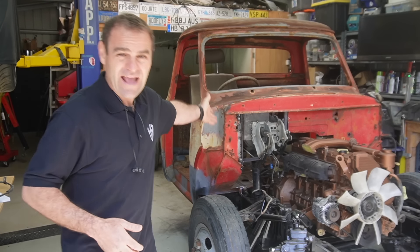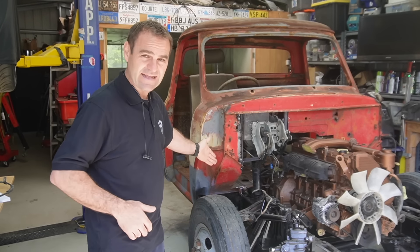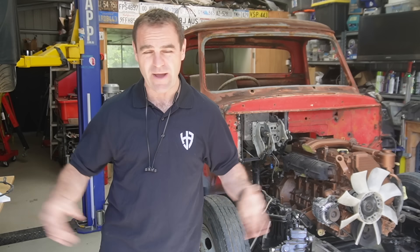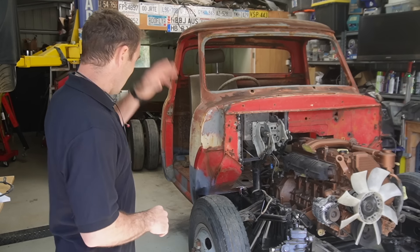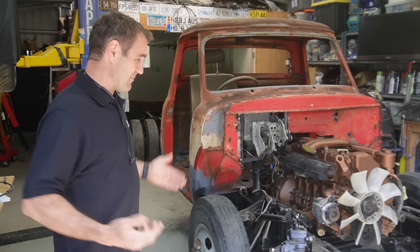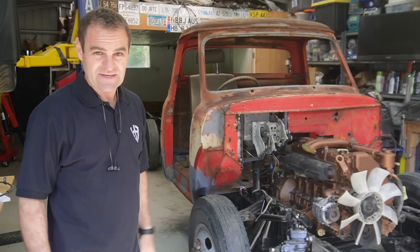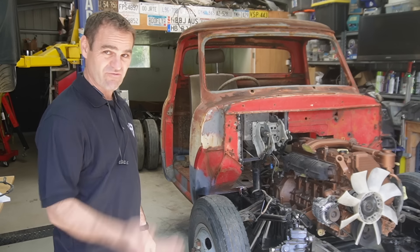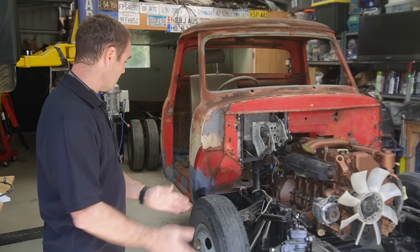I already had the parts - I don't have to buy anything or track them down. Getting parts is really difficult and time consuming. The parts I can get easily I'll get, but otherwise I can make it - and reusing the parts instead of just throwing them away, I'm much happier about doing that.